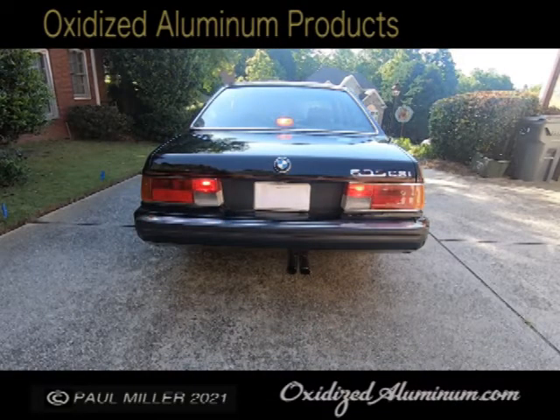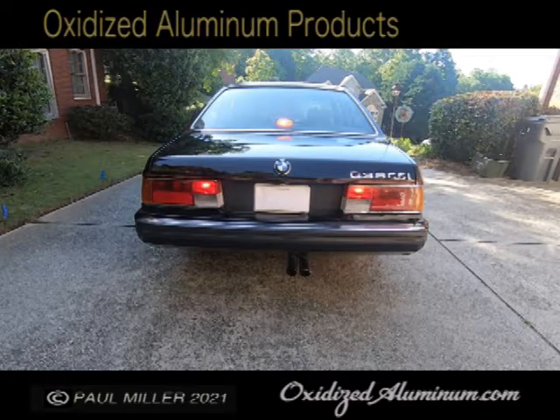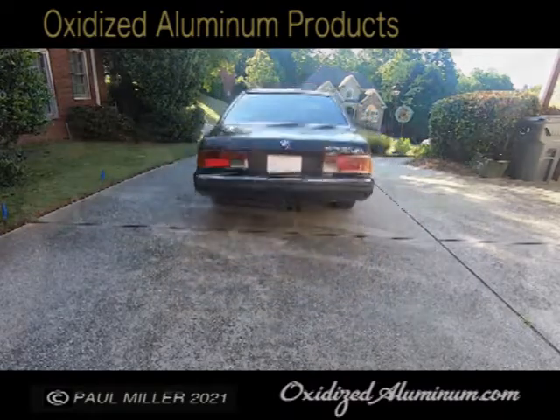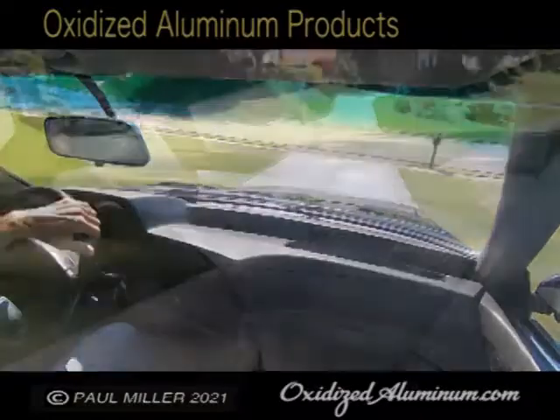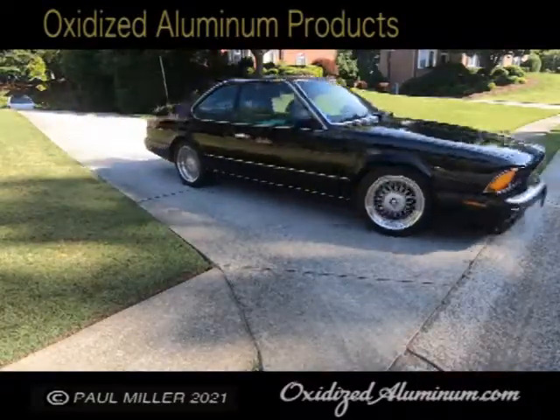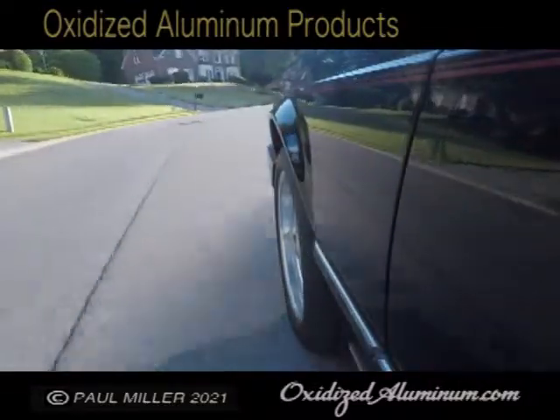This is a 1989 E24 635 CSI BMW and really a great specimen here. This is a great car, it's in beautiful shape. Most of these cars have really been run — a lot of miles have been put on them and interiors are kind of worn. This is very fresh. This is a rare car.